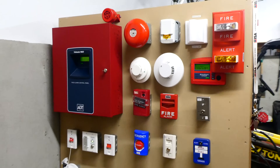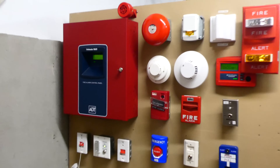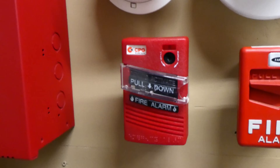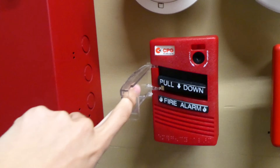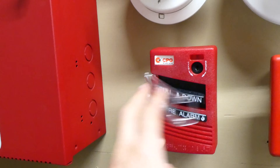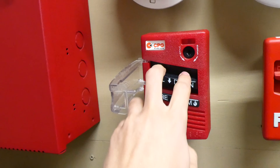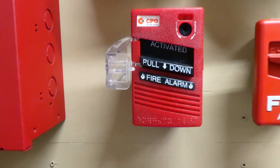For today's test we're going to be testing just the three initiating devices that I showed you, and we will start off by pulling the CPG Life Signals double action pull station. This is kind of an interesting pull station. To activate it you have to pull this little piece of plastic out — it's kind of like a little door to the pull handle — and then you just pull this part down.